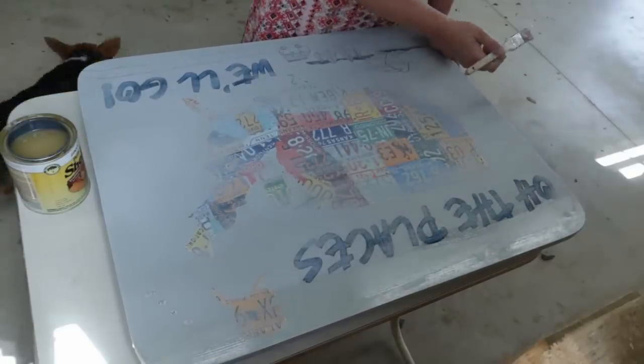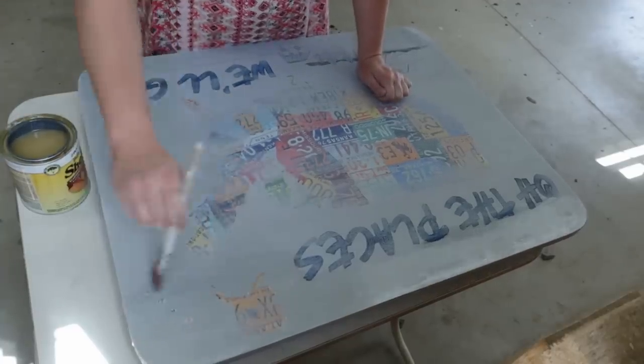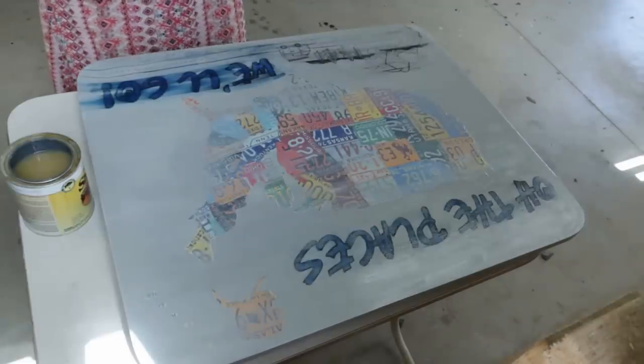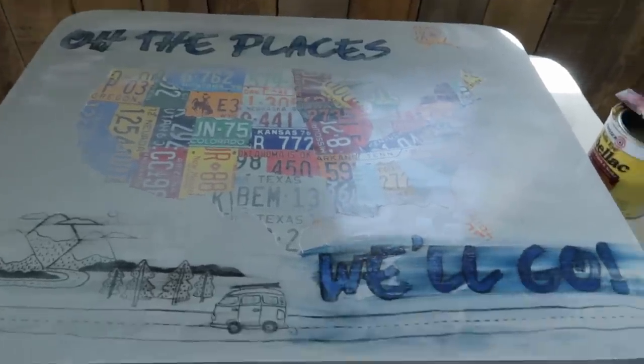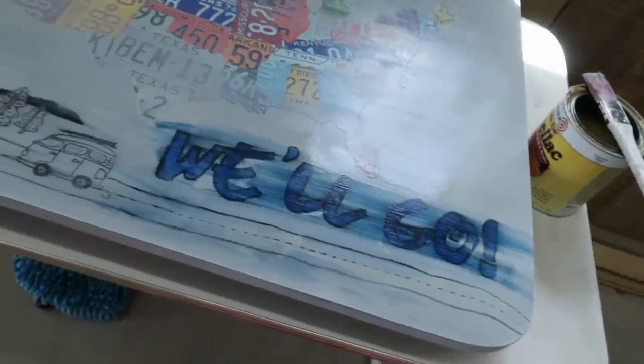Oh no — that's not going to work. It's smearing things. Did I ever mess this up. Makes me so angry. Spent so much time on this table and I finally kind of liked it at the end, and then the lacquer just smeared all the paint on the top. I should have just left it.